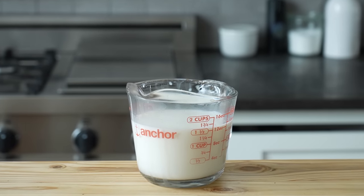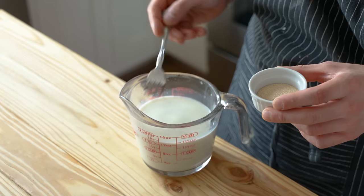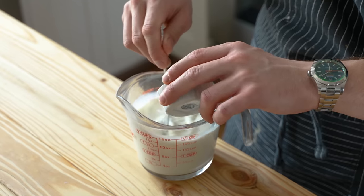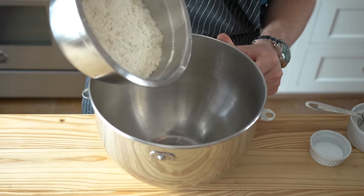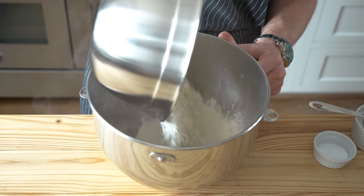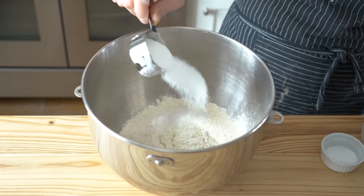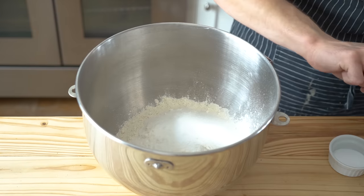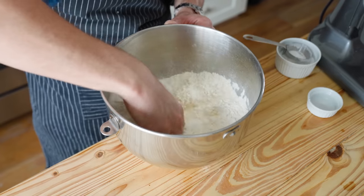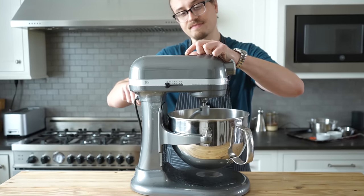Acquire one and a half cups or 375 milliliters of whole milk at around 95 degrees Fahrenheit. To that, mix in 2¼ teaspoons or 7 grams of instant yeast and place that to the side. In the bowl of a stand mixer, add 4¼ cups or 640 grams of all-purpose flour, a quarter cup or 52 grams of granulated sugar, and 1¼ teaspoons or 5 grams of fine sea salt. Mix together until thoroughly combined and fit your stand mixer with the dough hook attachment.